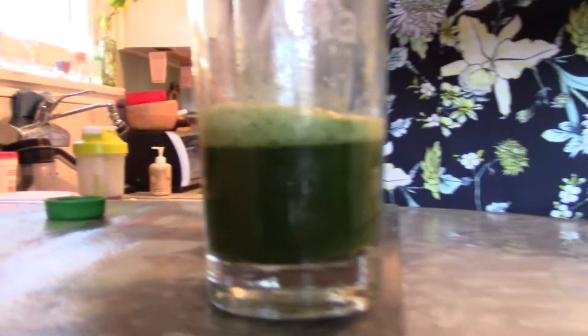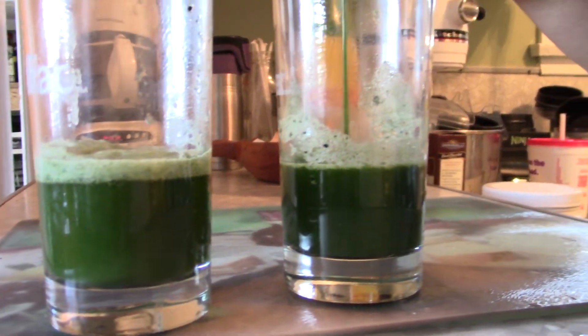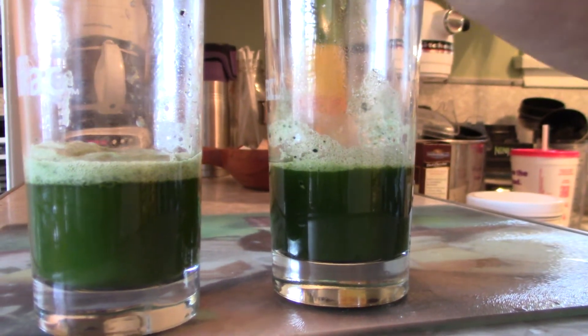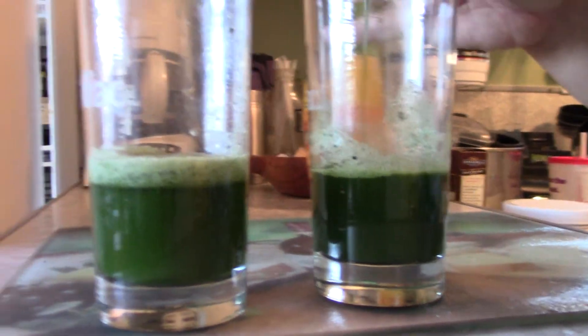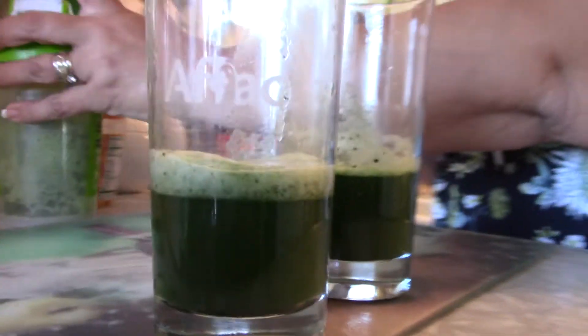My picky husband loves this. He was in a car accident and I was giving this to him directly after his car accident. And within four days, he was asking me for the pineapple shot stuff. He loves this as well.